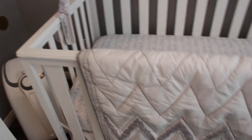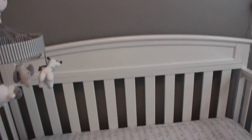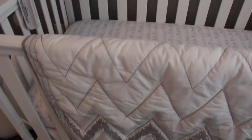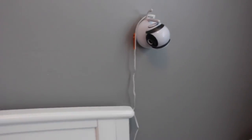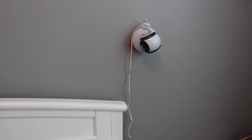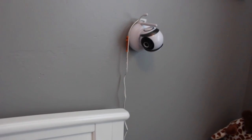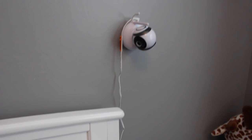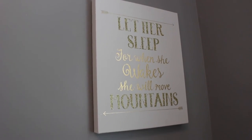The crib is also from Target. It's a four-in-one so it turns into a crib, day bed, toddler bed, and then a full size bed. The bedding is from Target as well. We also have her baby monitor set up here for now — once she's actually here we'll see if it works this way or if we need to move it. I believe it's a Motorola but I'll link it down below. And we have a canvas here that says 'let her sleep, for when she wakes she will move mountains.'